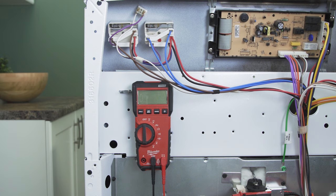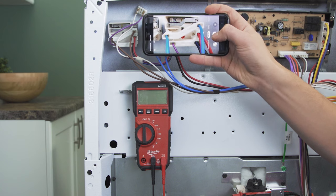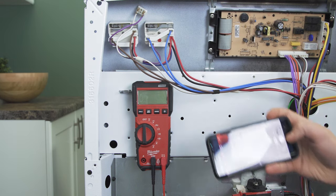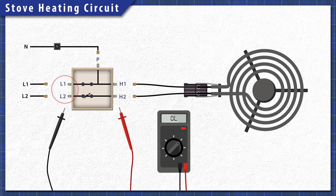To remember where each wire goes, it's best to take a picture for reference. Some models have individual wires, while other models group multiple wires with a hard plastic connector. On the switch you should see a few terminals marked L for line, H for heater, and P for an indicator light.